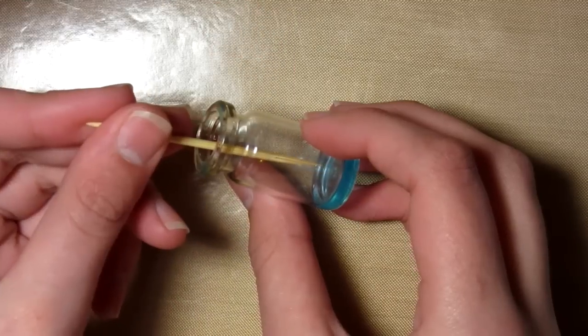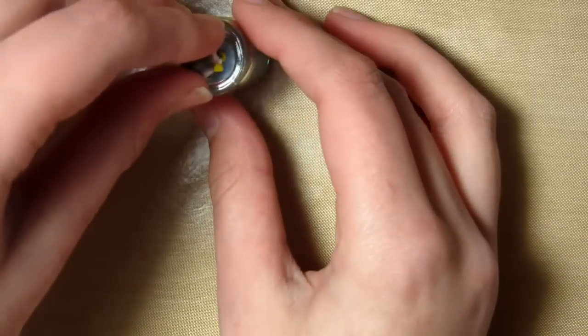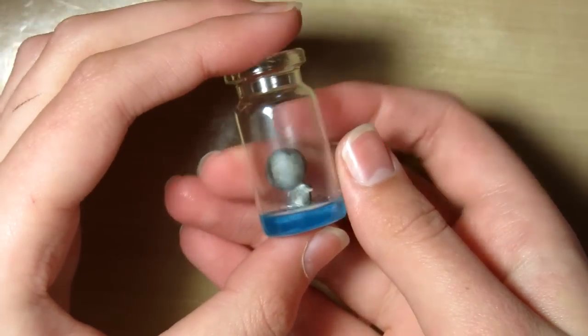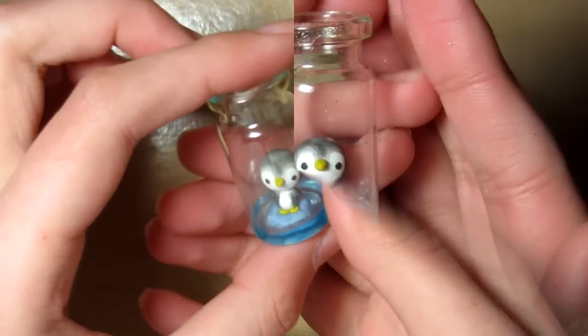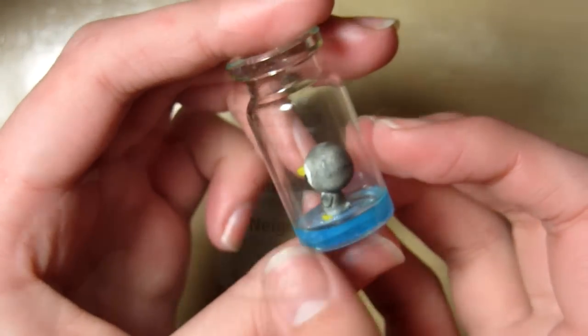Then it should look like this, and you want to wait 3 or 4 hours for the resin to get tacky. Then just carefully put the penguin in — you have to be quite careful — and then just push it down slightly, and it should not sink to the bottom. Then when you've waited the full 24 hours, it should look like this.